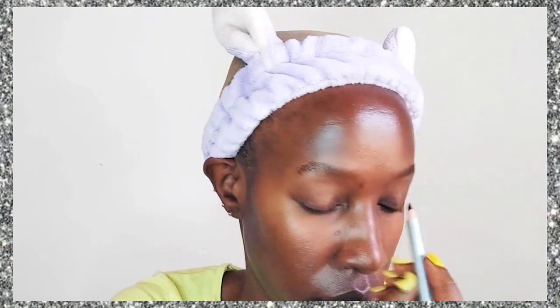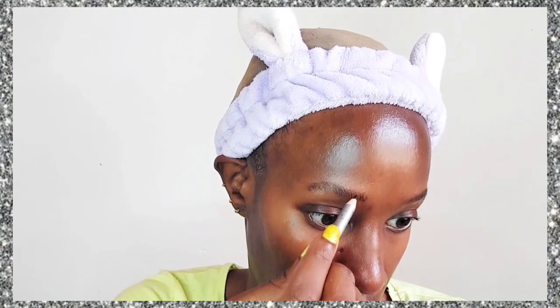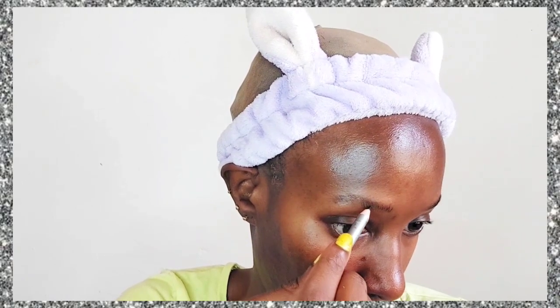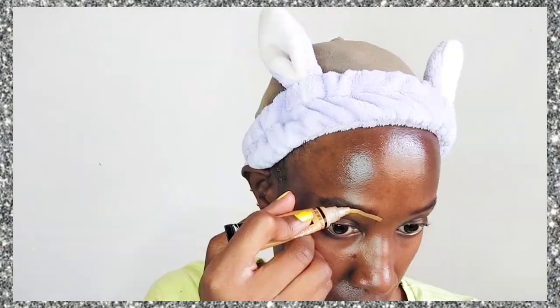Eyebrows sculpt the face and create the outline of the face, so never miss doing your eyebrows. I'm going in with just a black pencil — an ordinary black pencil — and filling in my brows without drawing any outline. Then I go in with my Rimmel clear eyebrow mascara, applying it all over my eyebrows making sure they're facing upwards, because that's what we like nowadays.